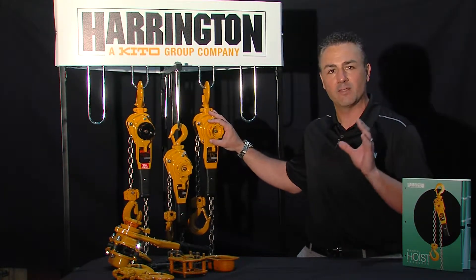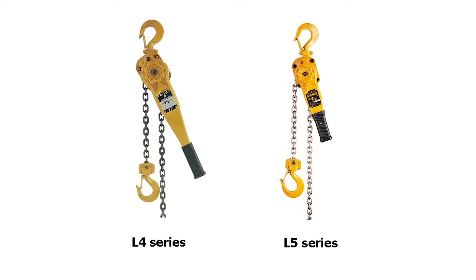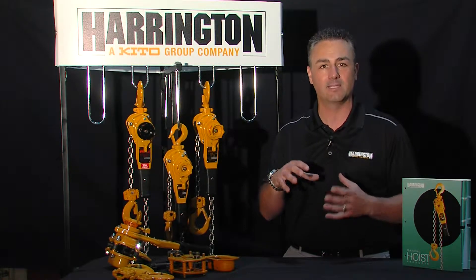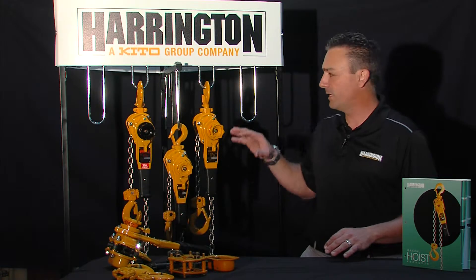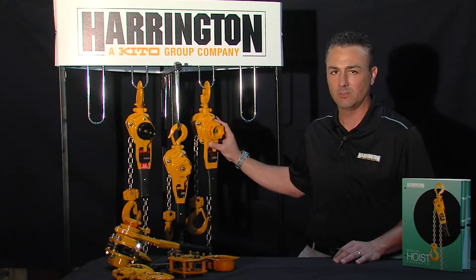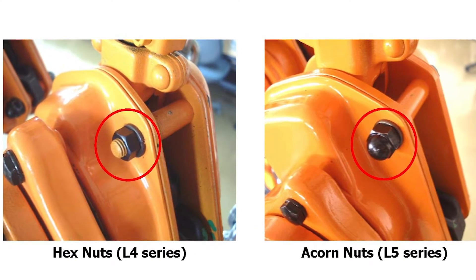Let's focus on features and benefits. If you just look from the outside, you'll start to see the fit, finish, and quality that comes with a Harrington product. Always keeping the end user in mind, when we upgraded from our L4 series to our L5 series lever puller, we changed a couple things. We made it much shorter, compact, and lighter weight by changing how we manufacture the internal components. On the outside you'll see compact, lightweight, and robust all-steel construction. Little things you'll notice, like acorn nuts to hold the side bodies together so that the threads don't get damaged and you continue to be able to repair your product.